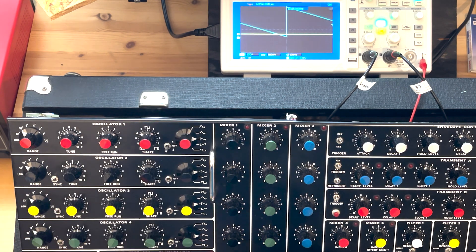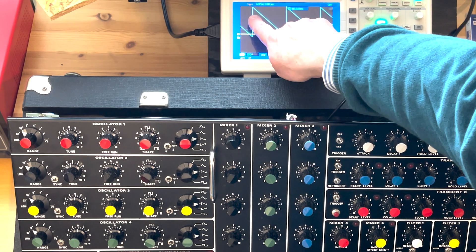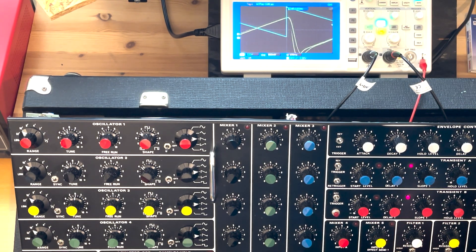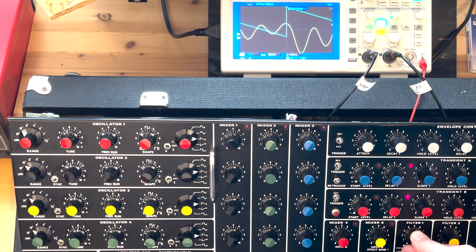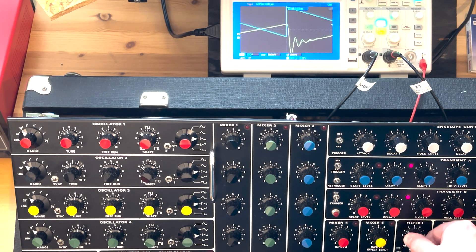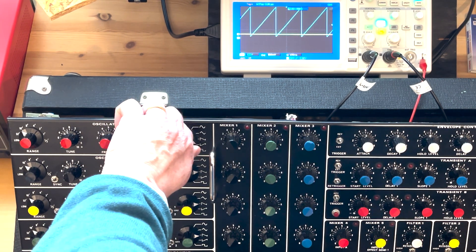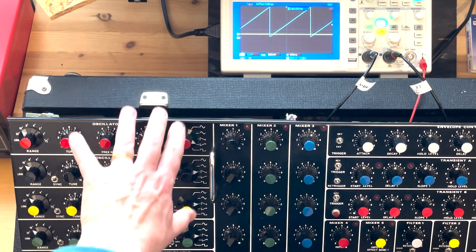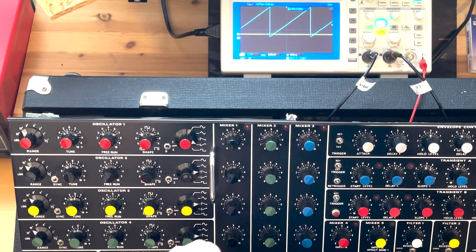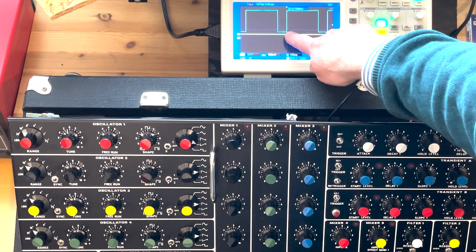The most popular waveform would be the sawtooth. On the oscilloscope here you see the raw waveform in blue, and then you see the waveform after the filter. As you can see, these filters invert the waveform. Then you have the inverted sawtooth. By itself it sounds the same, but if you mix two sawtooths — one inverted — then the sum becomes more of a square wave. You can see I get a wave tooth here when I mix the two.